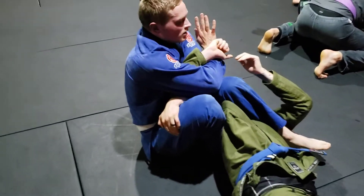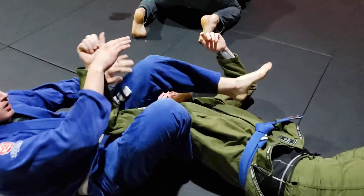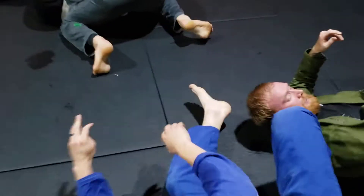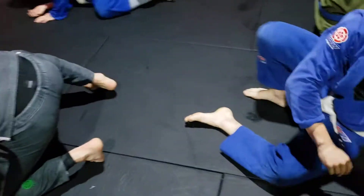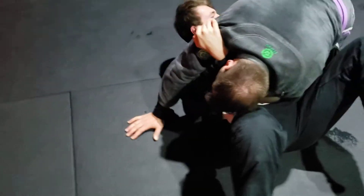Find that thumb. Make sure that leg stays heavy on his head. Just since you don't have two legs over and you're under the armpit, you don't have a lot of control over the head — slide under his back as much as possible.